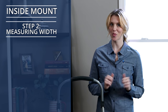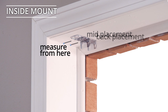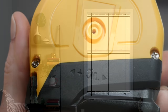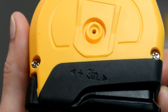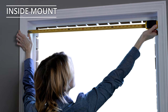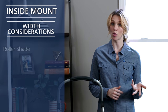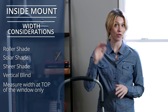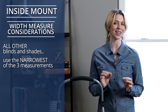Step 2: Measuring Width. To get your window's width, you'll always measure from edge to edge inside the window frame at the location you plan to mount your installation brackets. Look at the back of your tape measure and find the measurement listed — this is the exact size of your tape measure housing. Place the metal end of the tape on one side of the window and rest the end of the housing on the other side. Note the measurement and then add the number on the back of your tape measure. If you're considering a roller shade, solar shade, sheer shade, or a vertical blind, measure width at the top of the window only. For all other blinds and shades, take top, middle, and bottom measurements and record the narrowest of the three.